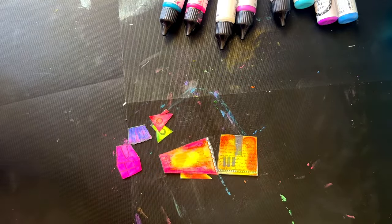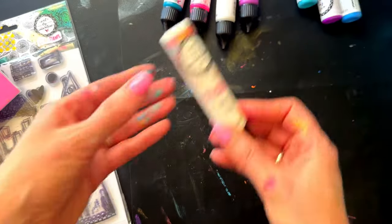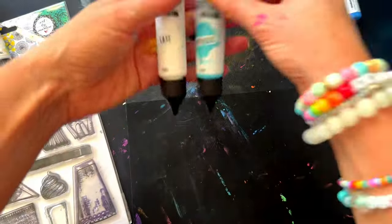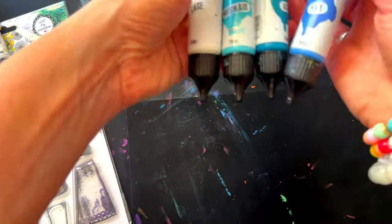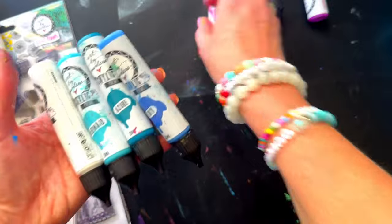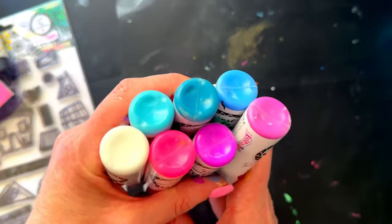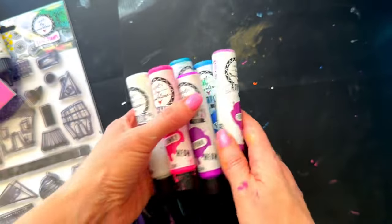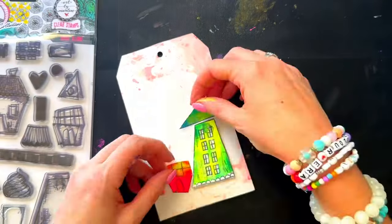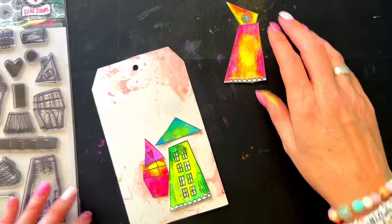I actually don't color in the houses on the video because I went away to the beach recently with the family and I took some pre-stamped images and colored them up there, so they're already cut and ready to go. The paints I used are white, lace, mermaid, azure, sky, funky, and glow.